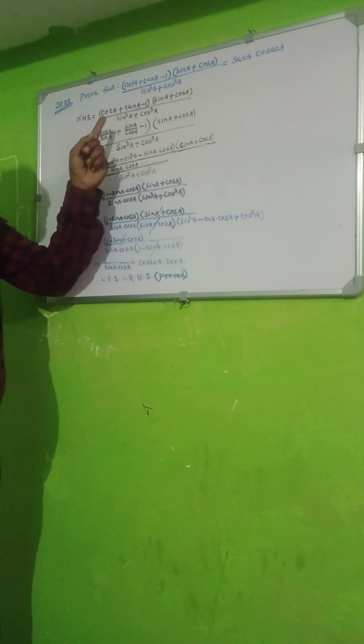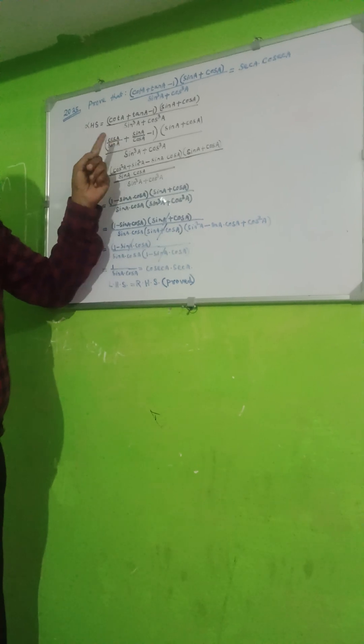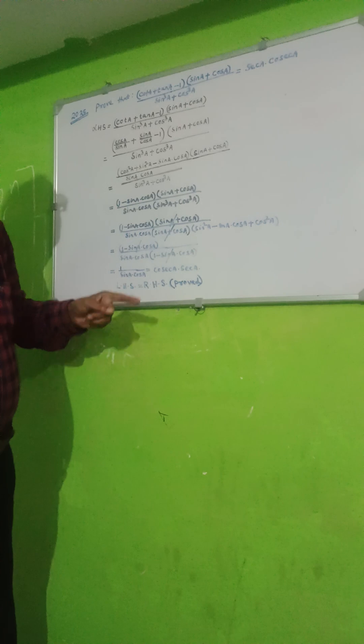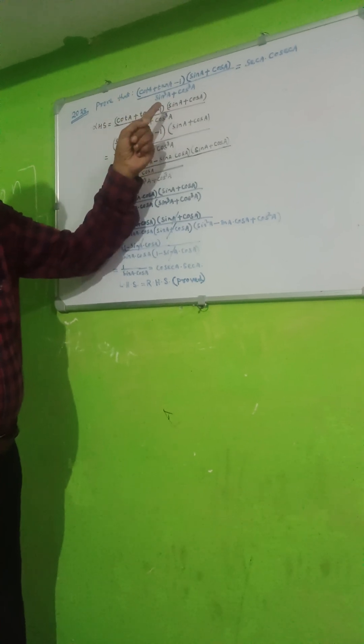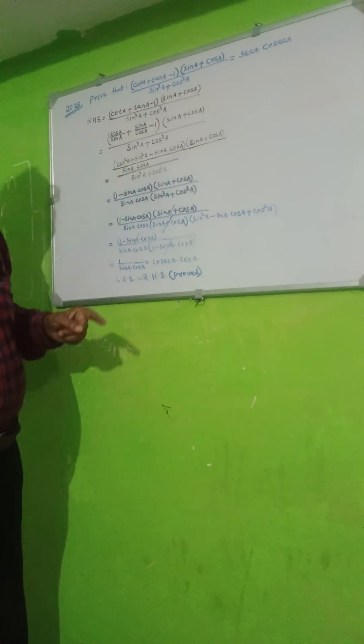Students, this is an important numerator which came in the 2025 ICSC Board Examination, PN 4 marks. The problem is: cot A + tan A minus 1 into sin A plus cos A upon sin cubed A plus cos cubed A, equal to sec A into cosec A.